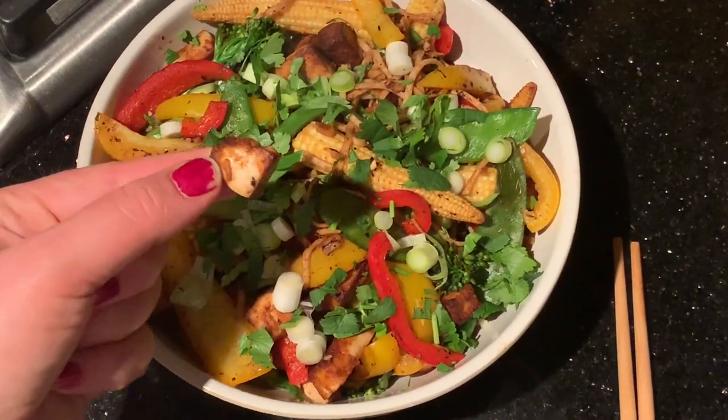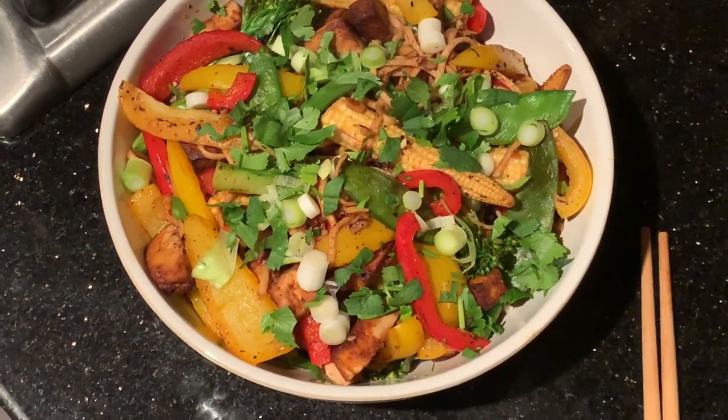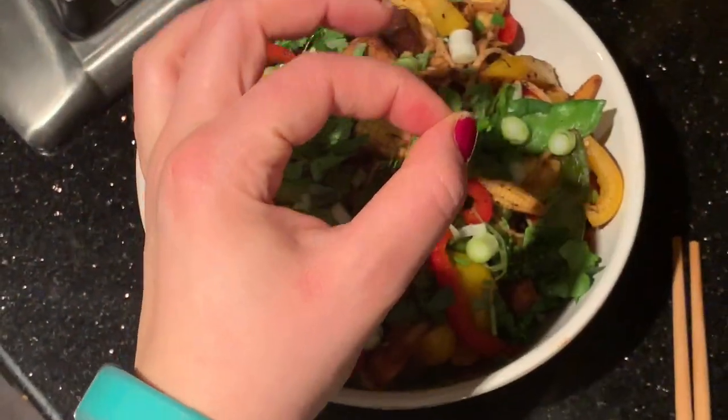I just wanted to show you — the tofu comes out so crispy and delicious, it's just my favourite thing.